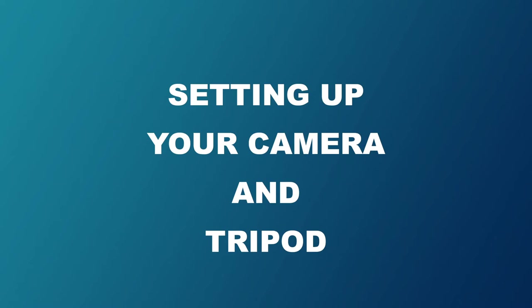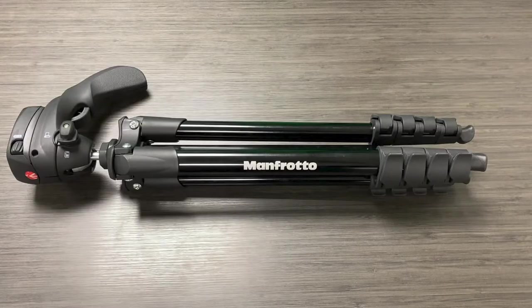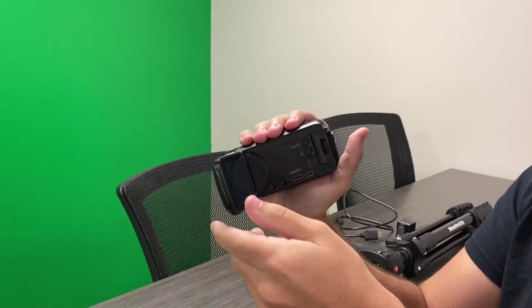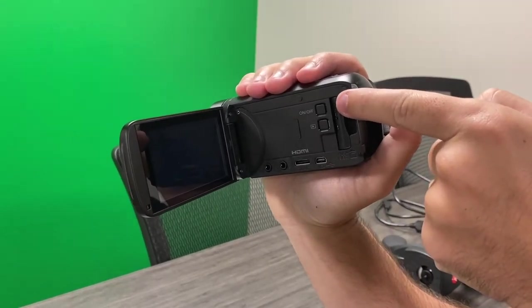Let's learn how to set up your camera and tripod for your broadcast. Start by gathering your materials: your camera, your tripod, your battery, and HDMI cable. Open your camera's viewfinder — here you'll find the power button and your HDMI input.